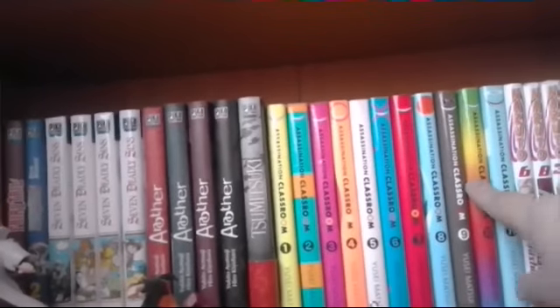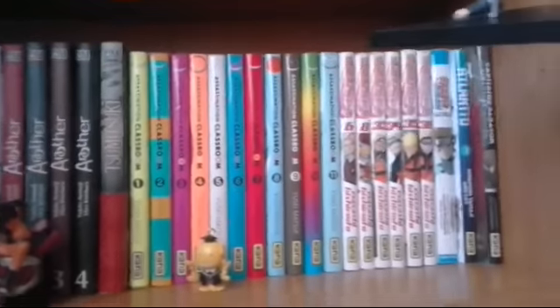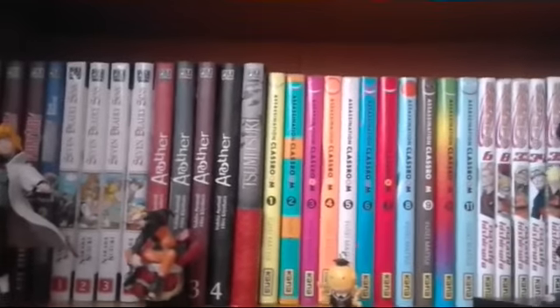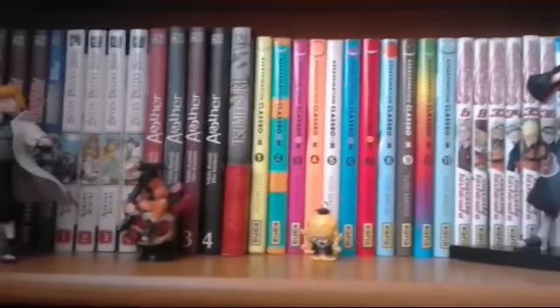Les 11 premiers tomes de Assassin's Creed, les tomes 6, 8, 33, 34, 35, 36 de Naruto. Le tome 1 de Atlantine et le tome 1 de Capitaine de Bator. Pour ceux qui sont intéressés, le tome 2 de Capitaine de Bator sort le 1er juillet — le jour de mon anniversaire. Je trouve ça cool.